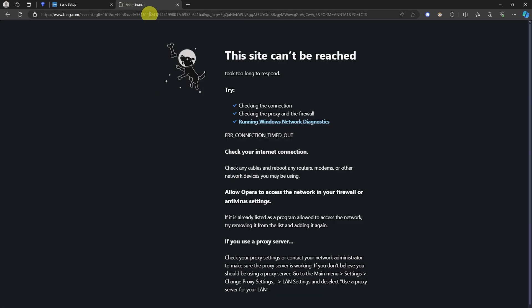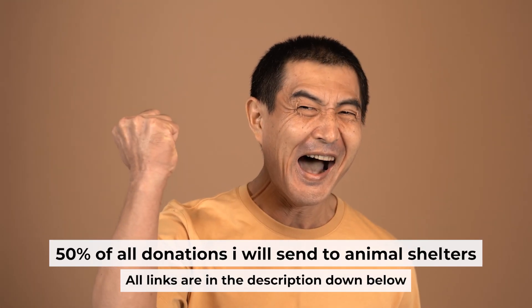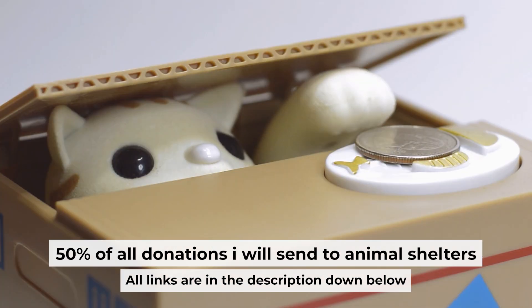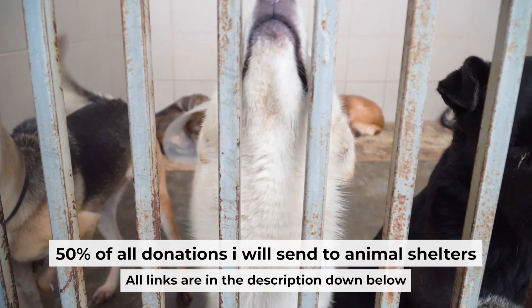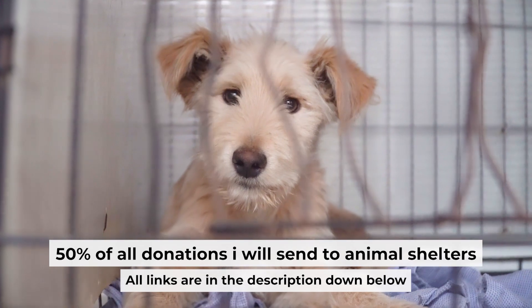If the internet still doesn't appear, contact your internet service provider. They will tell you what type of connection you have and what other settings you need. That's all. If my video was useful, please support my work — I donate half of all donations to shelters. You can find more details in the description below.